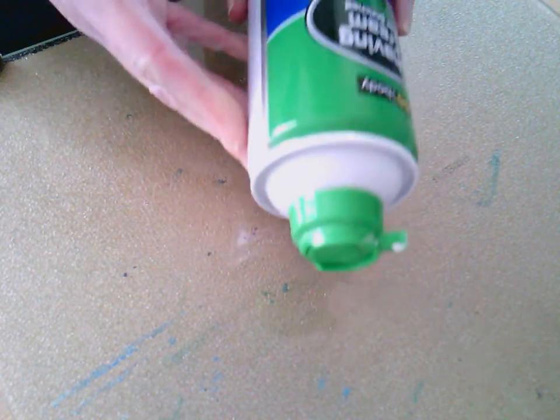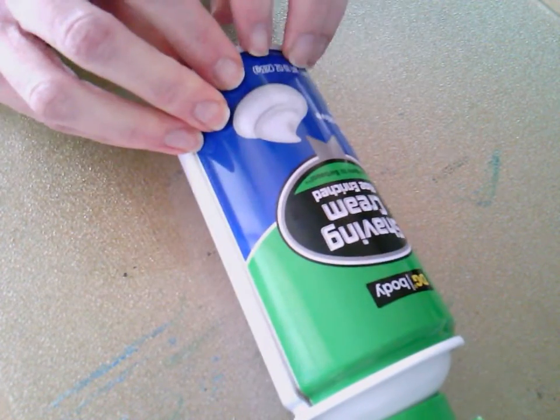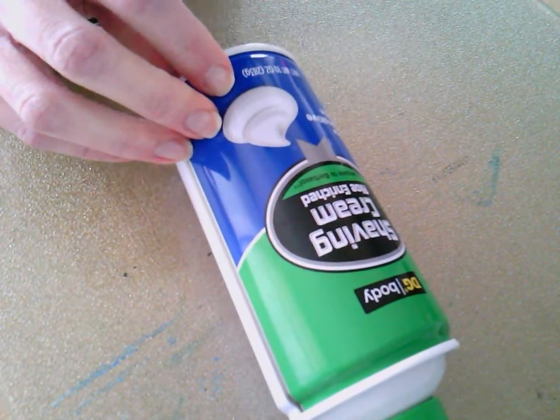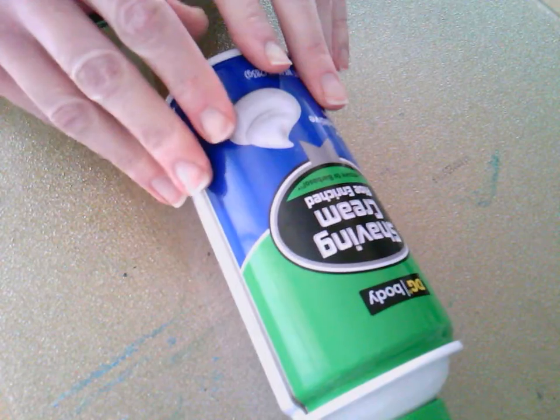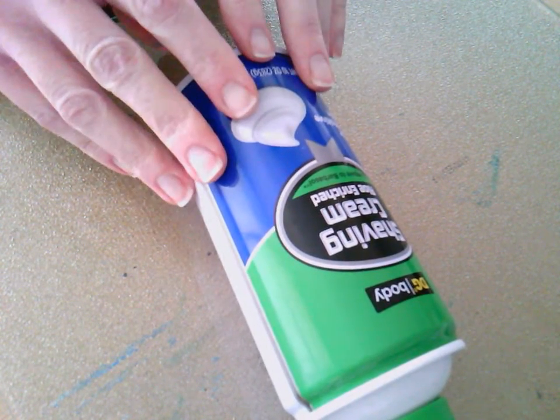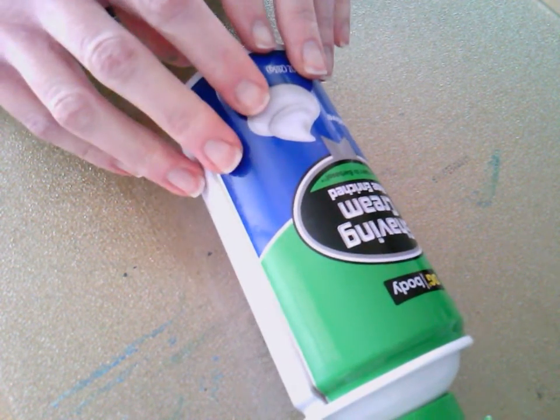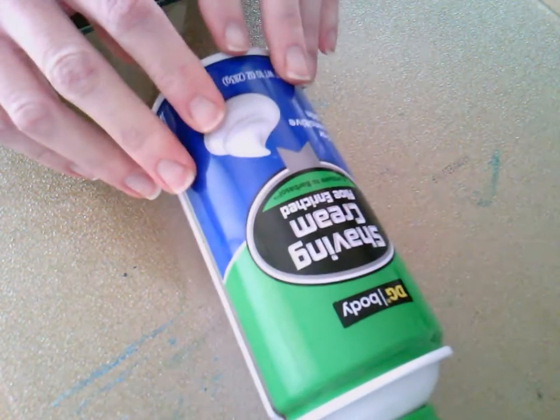This is just what is traditionally men's shaving cream. If you have a woman's version that has extra stuff in it and it's a different color, I don't know how well it will work — I've never tried it — but this works pretty good. Make sure you ask before you take dad's or mom's or brother's shaving cream, just so they know that you're using it.